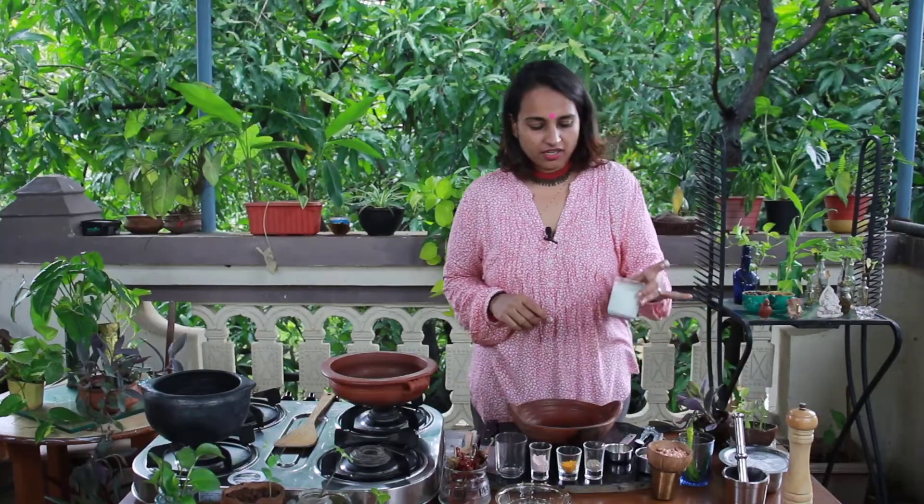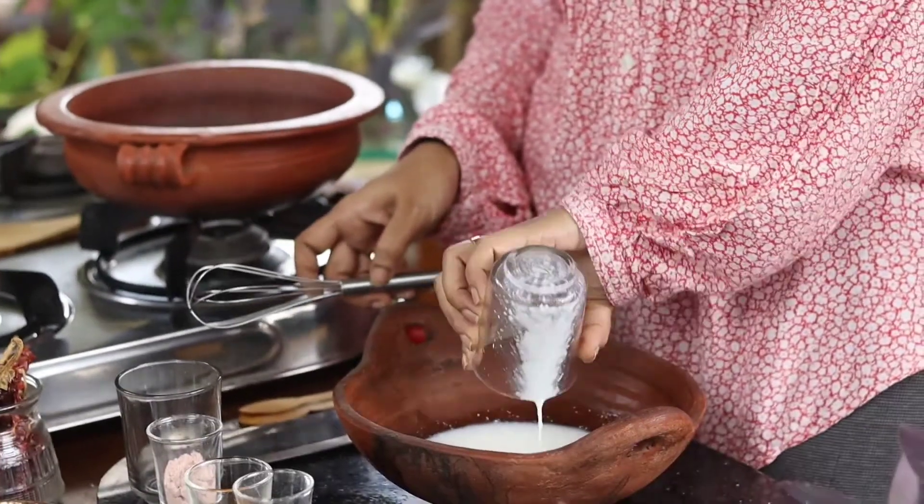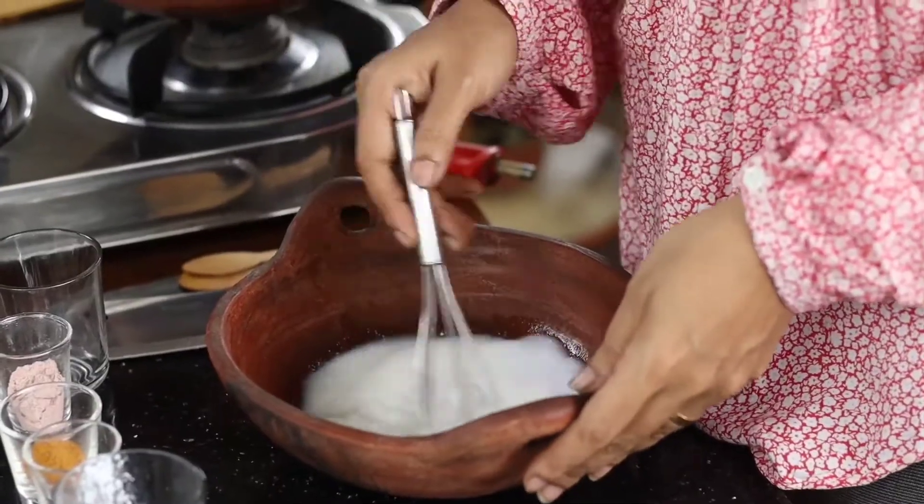Meanwhile, let's prepare the curd water. I have about one cup of curd — I'm going to take it into a bowl. To the curd I've added about one fourth cup of water, and now I'm going to whisk it into a nice smooth chas-type consistency. Dahi and sabudana are a really delicious combination — whether it's sabudana vada, sabudana khichdi, or just a dollop of dahi on top, it tastes beautiful. So imagine soaking the sabudana in dahi — that's exactly what we're doing today.